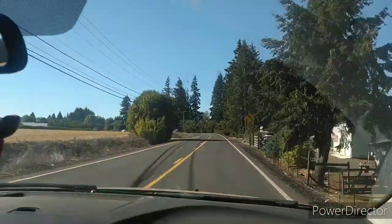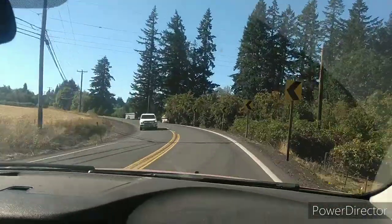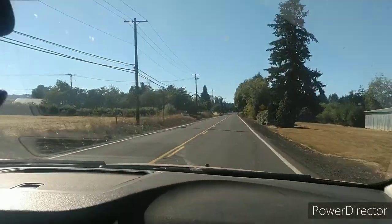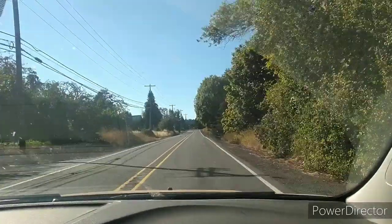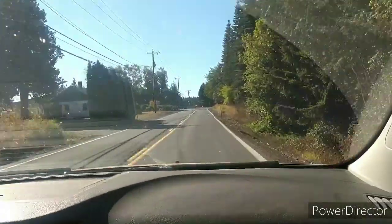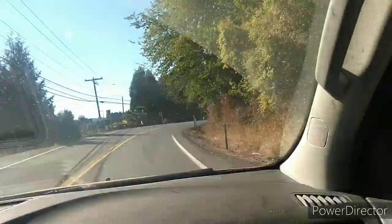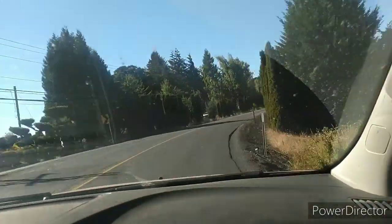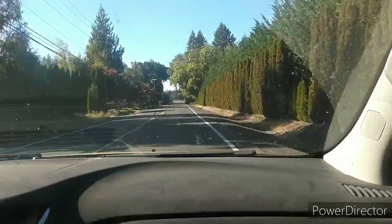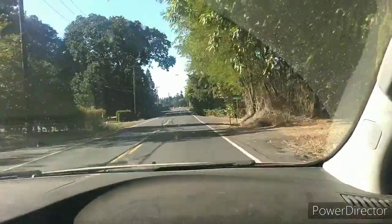We're out and about — 92 freaking degrees is what the car says, the house one said a little warmer. There were 10 different weather alerts on my phone today. High wind warnings until Monday night, high temps until Monday night, high fire danger until Monday night. Those fires in Oregon are not going to do well with that. Montana, California, Idaho's got some going — I'm sure Washington has some too.